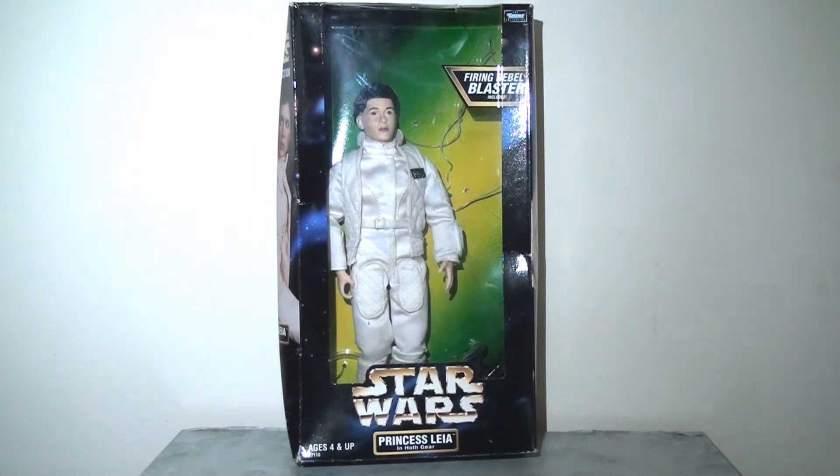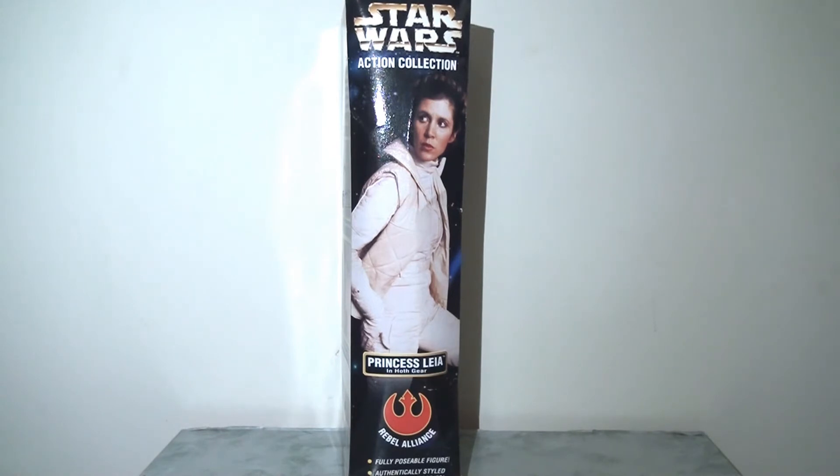Starting with the packaging, no real surprises here if you've seen any of the figures in my recent videos. Sadly gone is the folding flapping cover which I really liked, but what we have is a window display with the figure inside. Behind the figure in the inlay we have that green lightsaber, familiar to anyone who collected the Power of the Force line in the three and three quarters scale. Around the edge we have a star field with stars and clouds, which is quite nice. On the side panel there's an image of Princess Leia taken directly from the film in her Hoth gear — a great image, consistent with the other figures in the line.